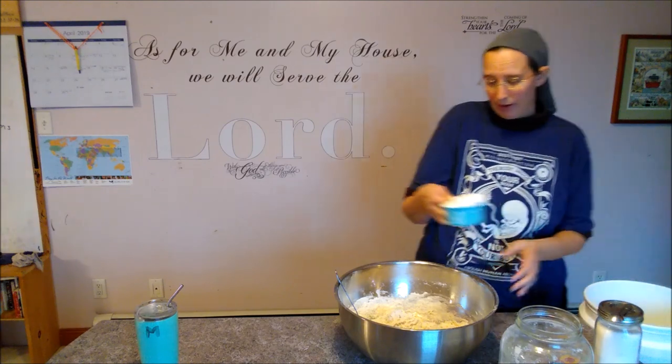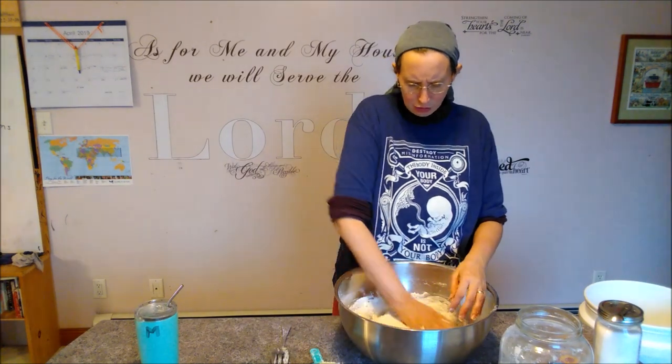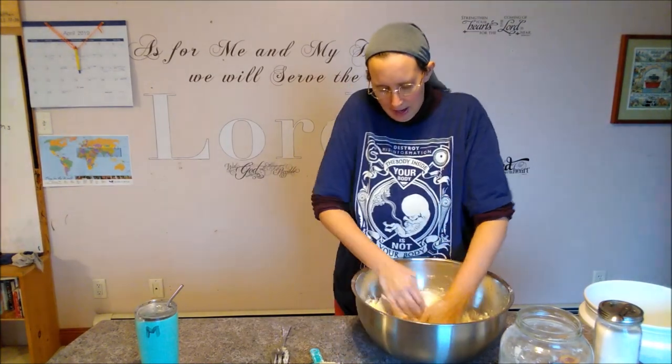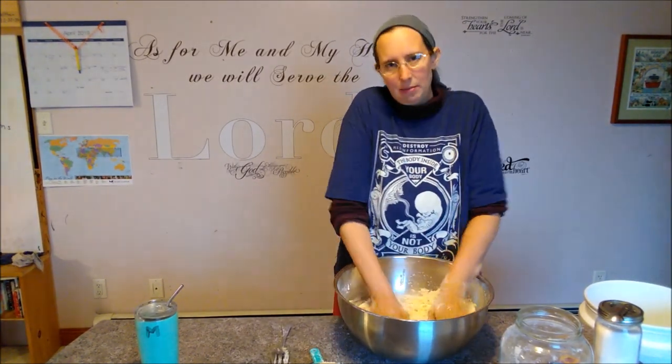Getting another cup ready as I think I'll need at least a whole other cup. This is the part where your hands get stuck, which is okay — enjoy it, get out some frustrations, get some exercise in those arms. All of us moms can use some exercise carrying those kids around all day. Just enjoy your food. God made food for us to enjoy — otherwise we wouldn't have taste buds.